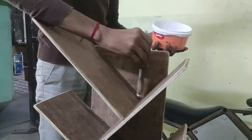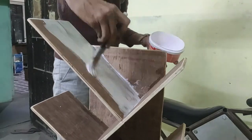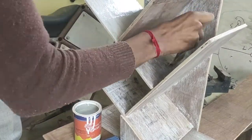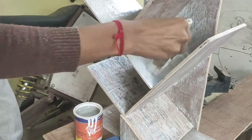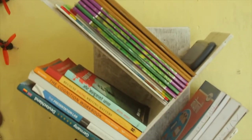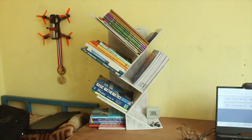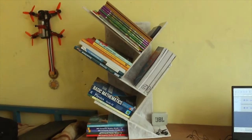As a final touch, I am painting it white. You can leave it as is, but coloring is a personal preference. After a day, once the first coat dried, I added the second coat, and I must say it looks great. Now it will be sitting on my desk holding my books for the rest of its life. Thank you very much for watching — please do consider subscribing. See you in the next one, bye bye!